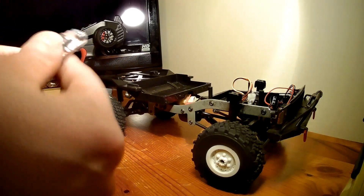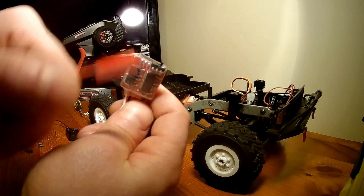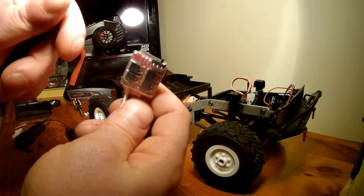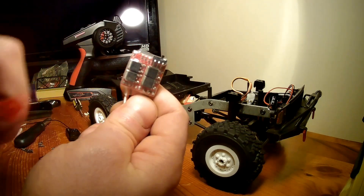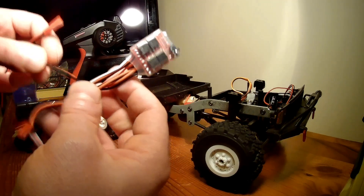If we take a look at the ESC, there's a switch at the top. This is for brake on or off — not drag brake, but a forward brake. You get a pause before you accelerate or reverse again. Where it is now is off, so it does have its own little drag brake depending on what gearbox you use.